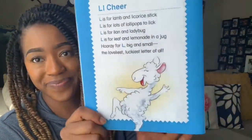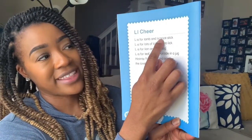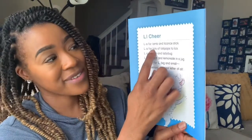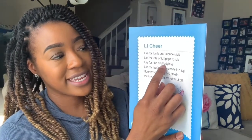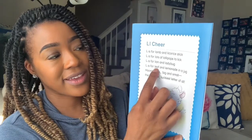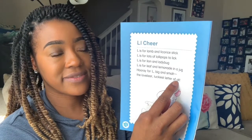And now it's time for our cheer for the letter L. L is for lamb and licorice stick. L is for lots of lollipops to lick. L is for lion and ladybug. L is for leaf and lemonade in a jug. Hooray for L, big and small — the loveliest, luckiest letter of all.